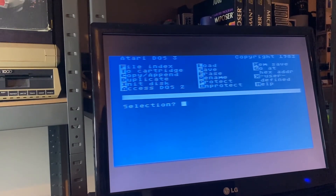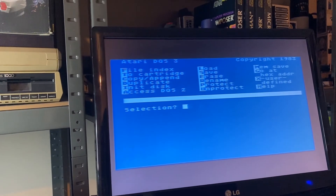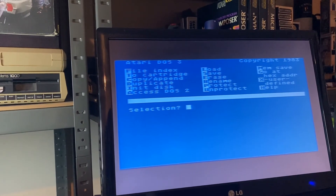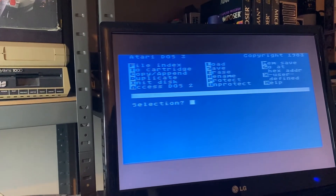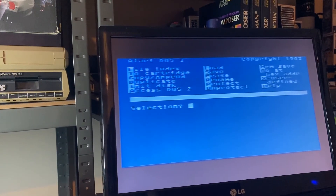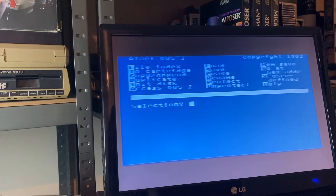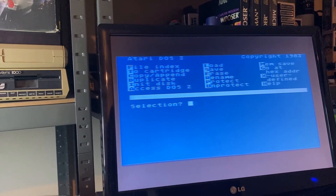So DOS 3 has a copyright 1983 date on it, but it wasn't very popular. The idea was to take advantage of the extra capacity of the Atari 1050 compared to the 810, and potentially higher capacity floppy disks. DOS 3 organized sectors into blocks and wasn't backward compatible with DOS 2 — so once you converted something over, you couldn't convert it back. It was widely panned. DOS 2.5 was the replacement that pretty much everybody used. It's also worth noting that Atari was considering another DOS for the 1050 and the new XR machines — DOS 4 — which never saw the light of day. We'll cover that in a later video.